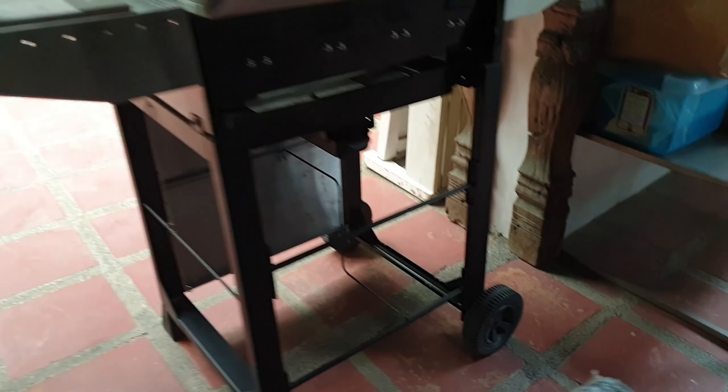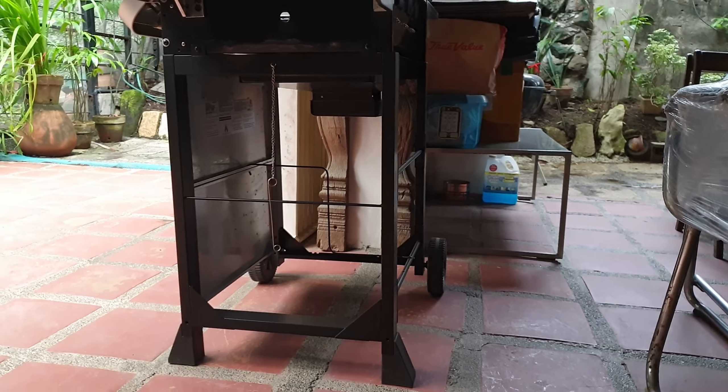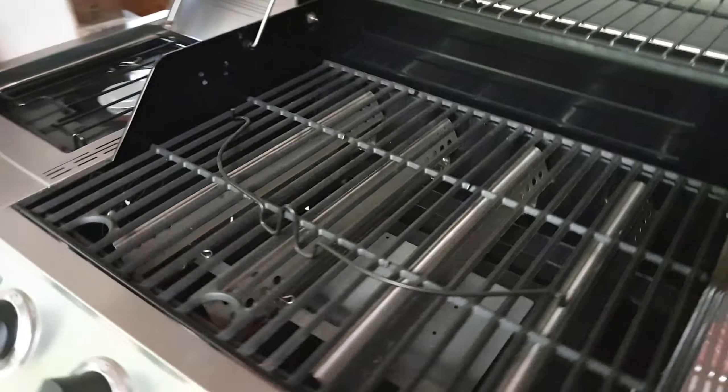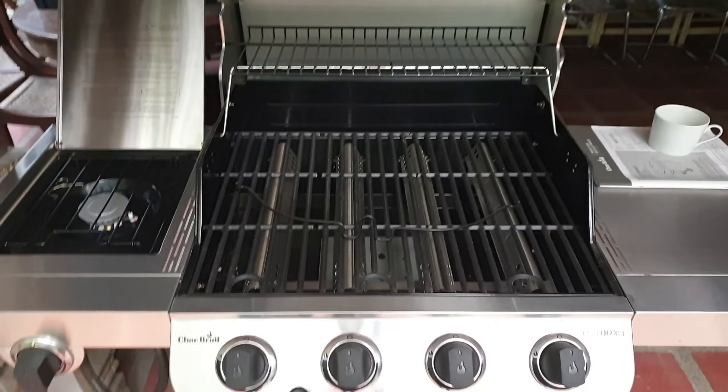It's actually a very light grill to carry around. As you can see, there's hardly anything in the bottom, so you can use that space for storage — put racks and whatever in there. It's easy to carry around, and the four burners will really help get good heat going.